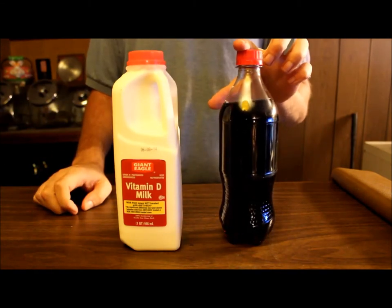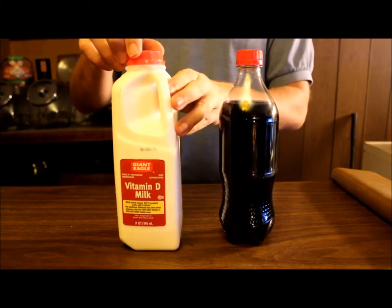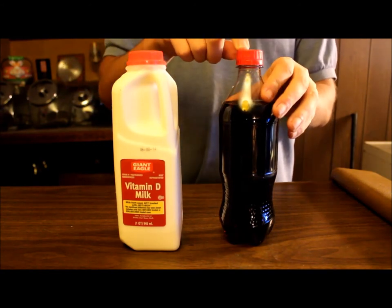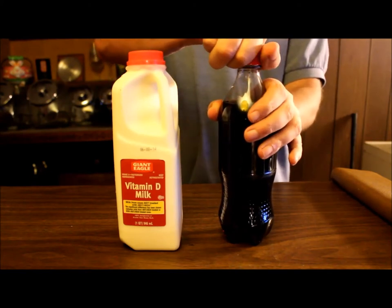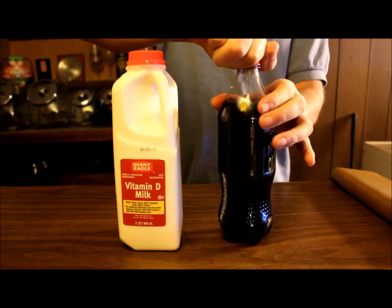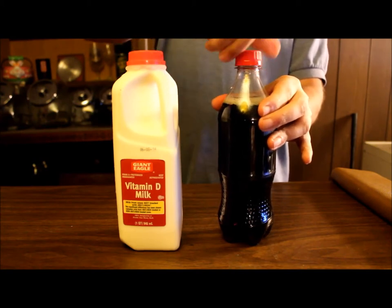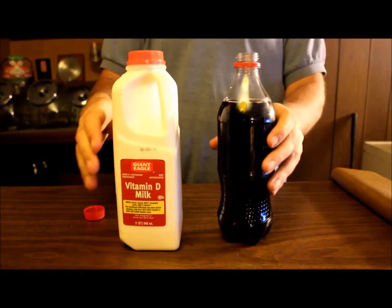This happens to be room temperature but it really doesn't matter. And then my milk — I just got this from the grocery store so it's still set up. Now I had to clean this bottle to get the label off, so hopefully it won't explode when I try to open it here. As you can probably hear, there's a little bit of fizz, and now that is open.